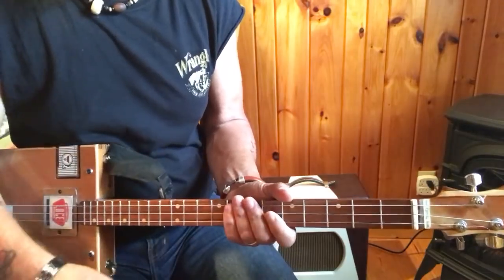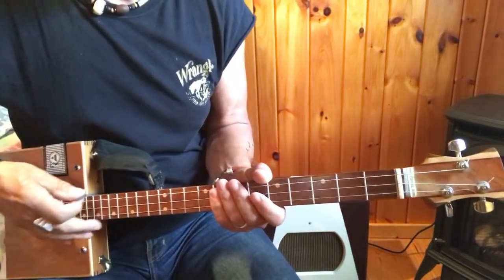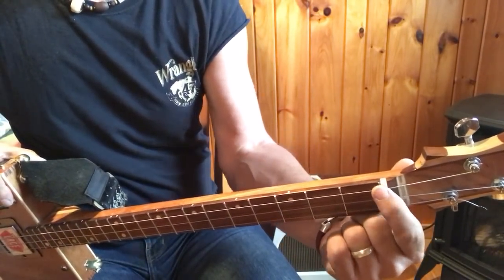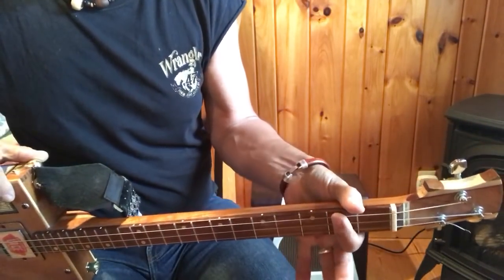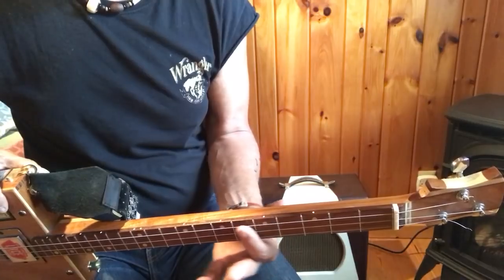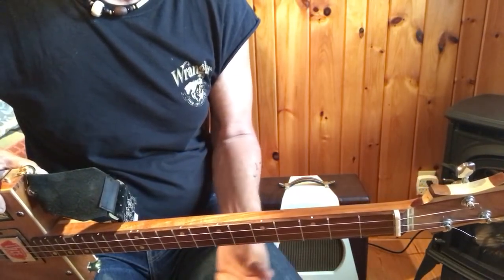All right — easy song. Let's go over some of the basics here. This is an open G tuning: G, D, G. So in an open G tuning, the zero fret is G, then G sharp, A — that's an important chord in this song — B flat, B — another important chord — C, C sharp, and D. These are the important chords in this song.